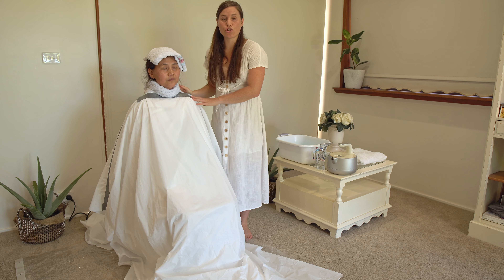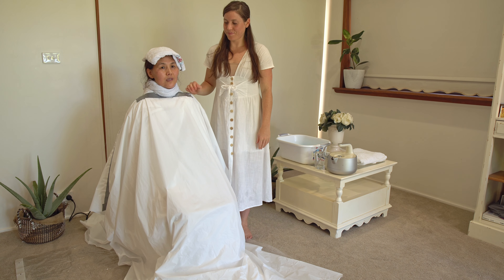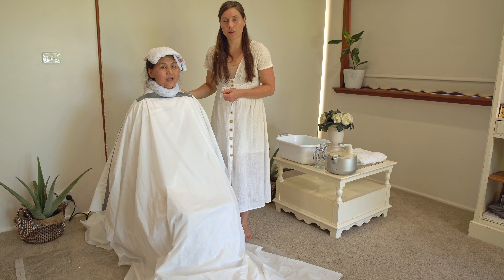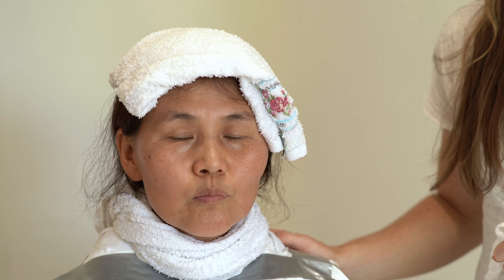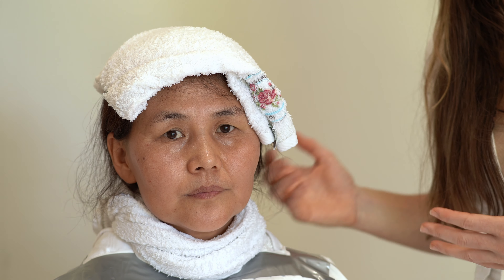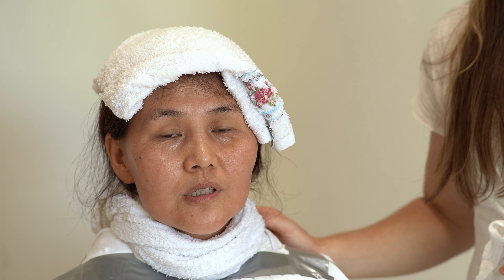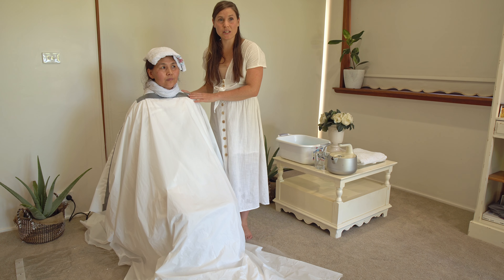So you want to do this treatment as soon as you feel like you're getting some symptoms of a cold or a flu. The point of this is to put your body into a fever. And some people think a fever is a bad thing, but it actually is a good thing. It is your body's immune response to fight infection.